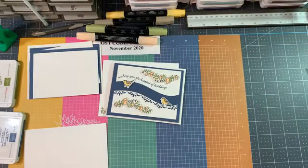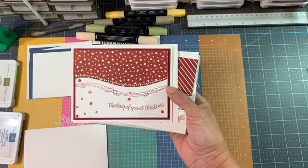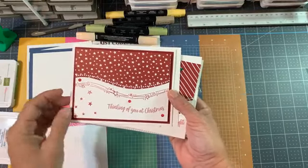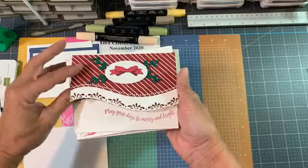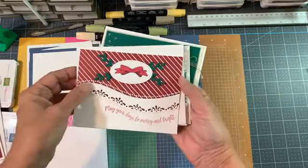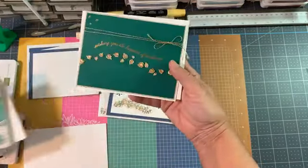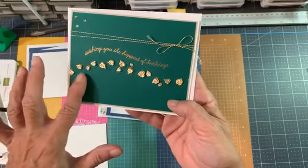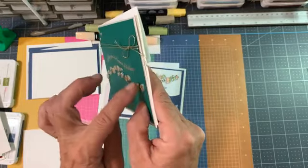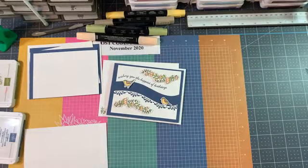If you order any part of this from me, I'm going to send you a free online class. These are the cards I feature in that class - they're simple cards but we talk about a lot of technique and how to use the dies, not too much embellishing, because I wanted to teach you how to have fun with your dies. It's a free video tutorial class - no product mailed to your home.